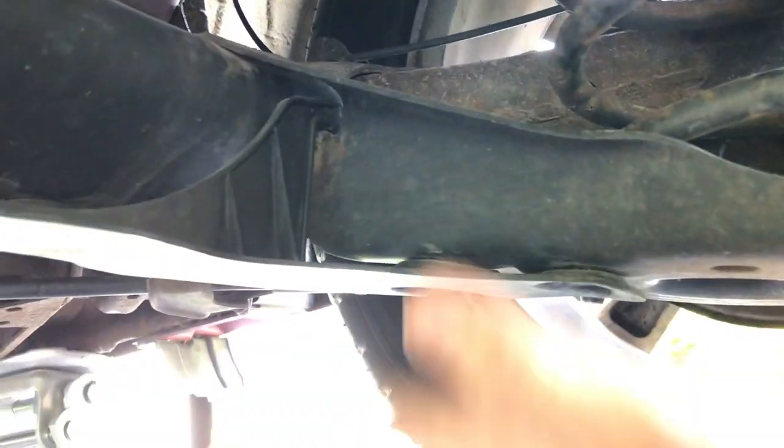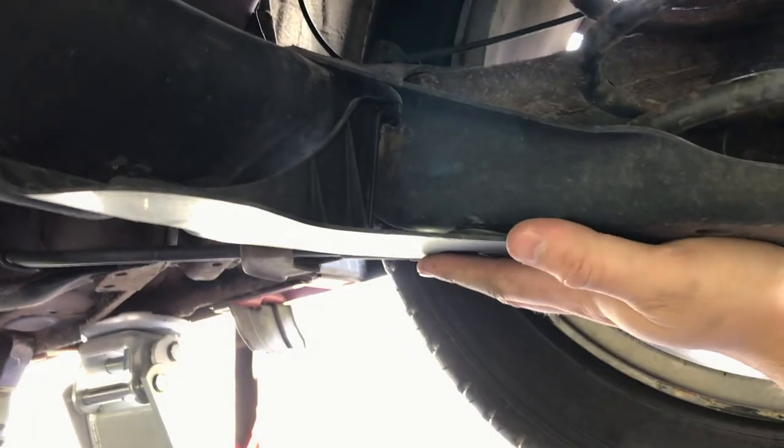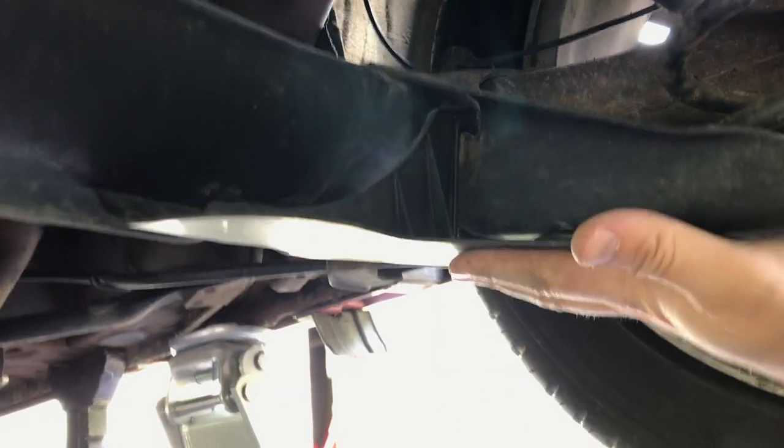We're going to have to trim this aero piece, so there's a template that's actually provided with the kit. You just cut it with an exacto knife and you'll be good to go from there to remount it.